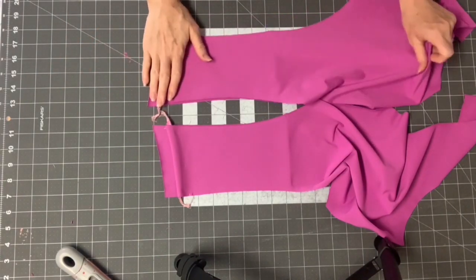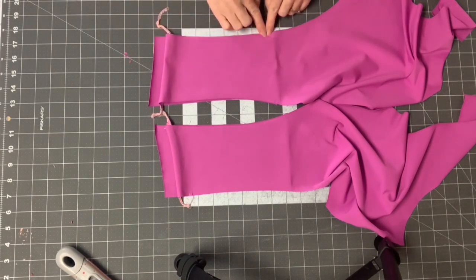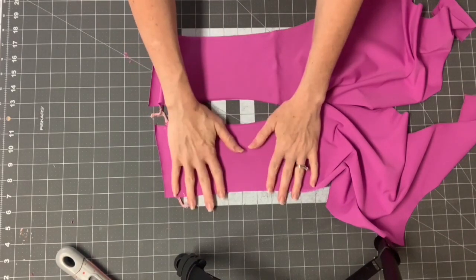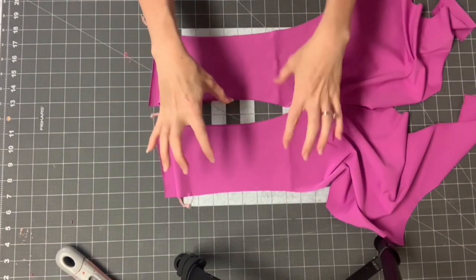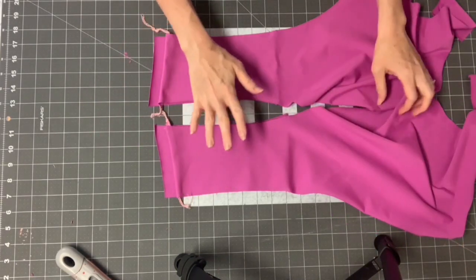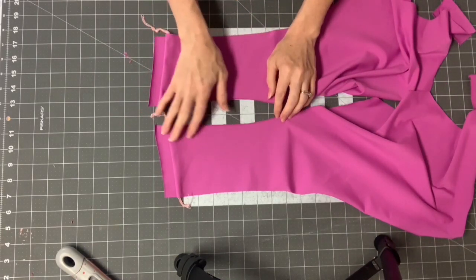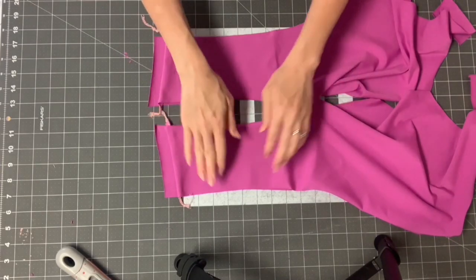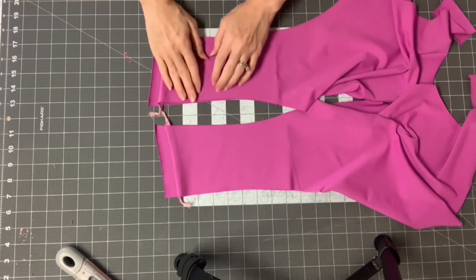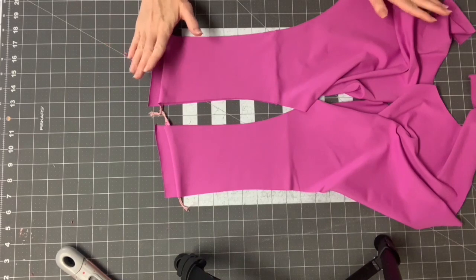Now that the pocket is constructed, to keep it together I'm going to sew a basting stitch along these sides so I can treat it as one side panel. Use the longest stitch your machine has because I like to remove basting stitches — they're really just in place of using pins or clips. If you don't want to remove them, do it a quarter inch from the edge so they're not showing on the right side. Or instead of basting, you can just heavily clip or pin along the edges to keep the layers together.